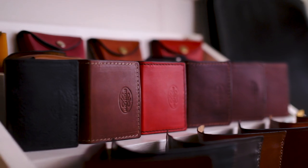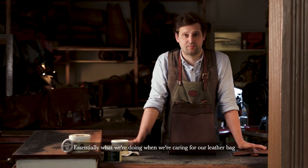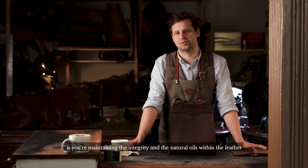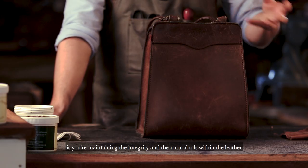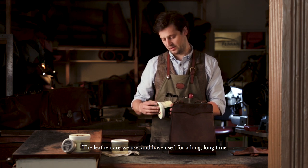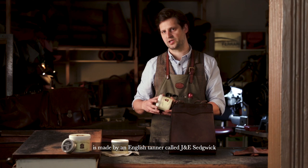Essentially what we're doing when we're caring for our leather bag, or more importantly your Mackenzie leather bag, is maintaining the integrity and the natural oils within the leather. The leather care we use, and have used for a long long time, is made by an English tanner called J&E Sedgwick.